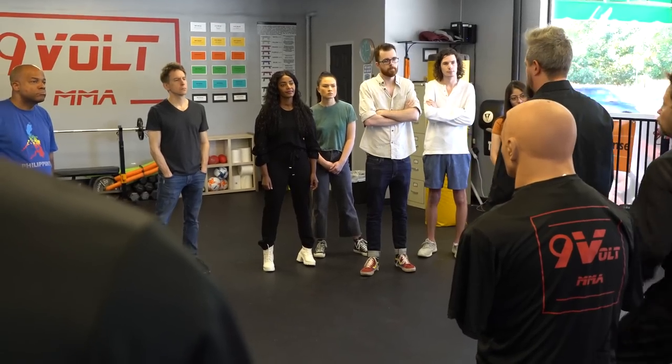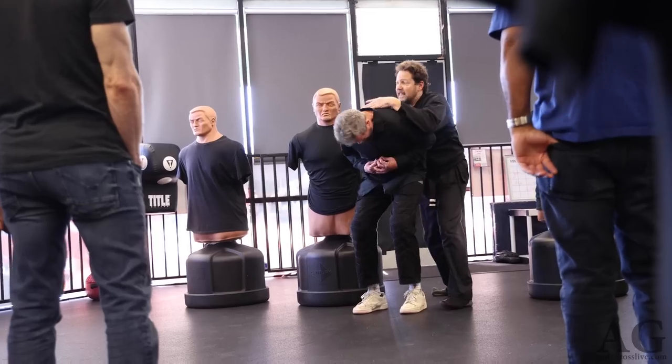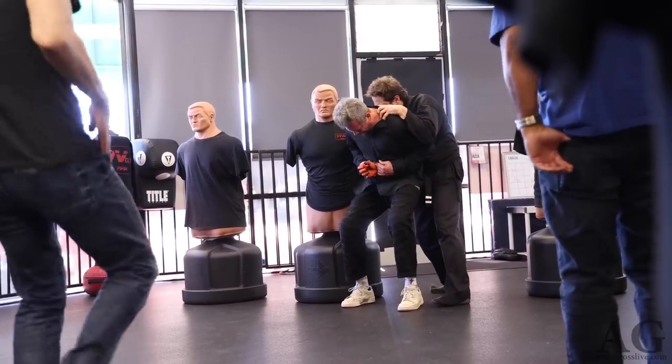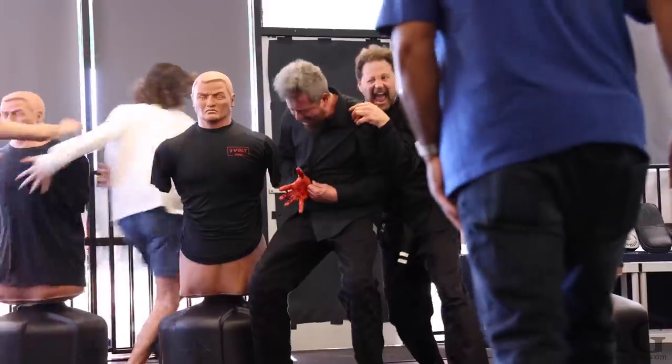Stiff arm right here. Right now I drop down in the base. I can do what I want. I can hit it right here. You see? That's what I can do. You know what I'm saying? It doesn't matter!